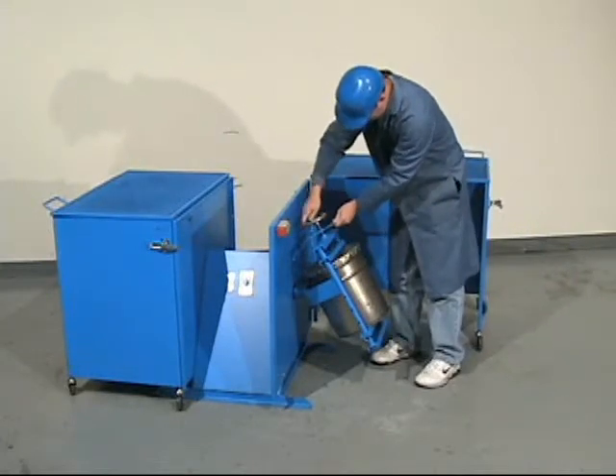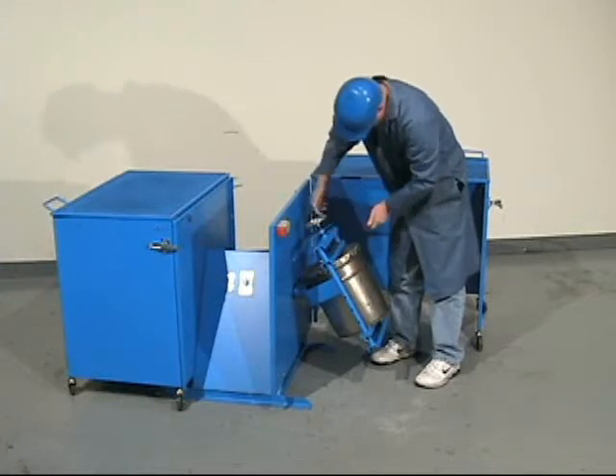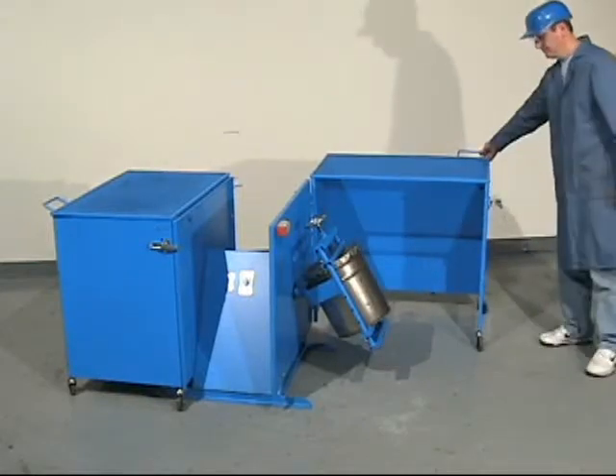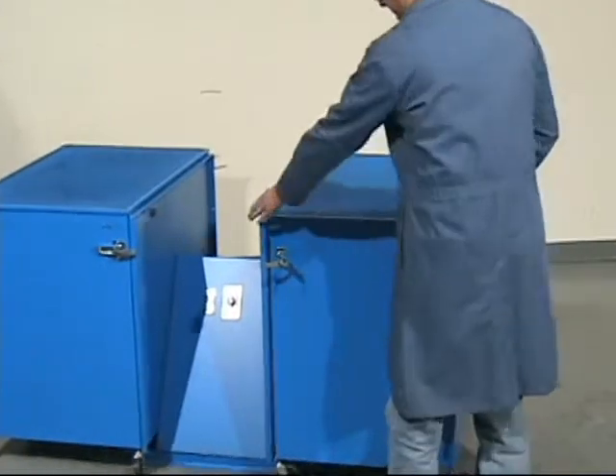Open the enclosure and secure your container weighing up to a hundred pounds per can. Enclosures are available for single and double can tumblers.